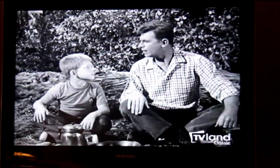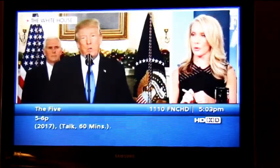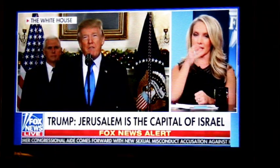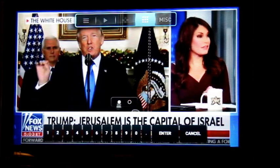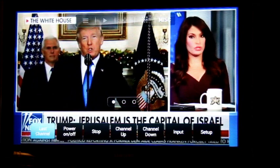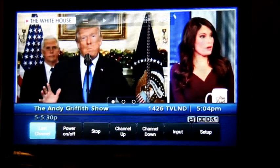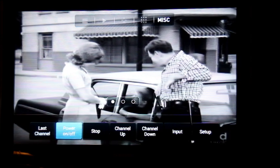If you want to pick channels directly you can — very simple. Pick your numbers, hit enter, and there you go. Takes a second or two and then you have your new channel. Bringing up the menu again, you have the channel selection, Miscellaneous — you can go back to the last channel, single channel up or down, change inputs, and setup.